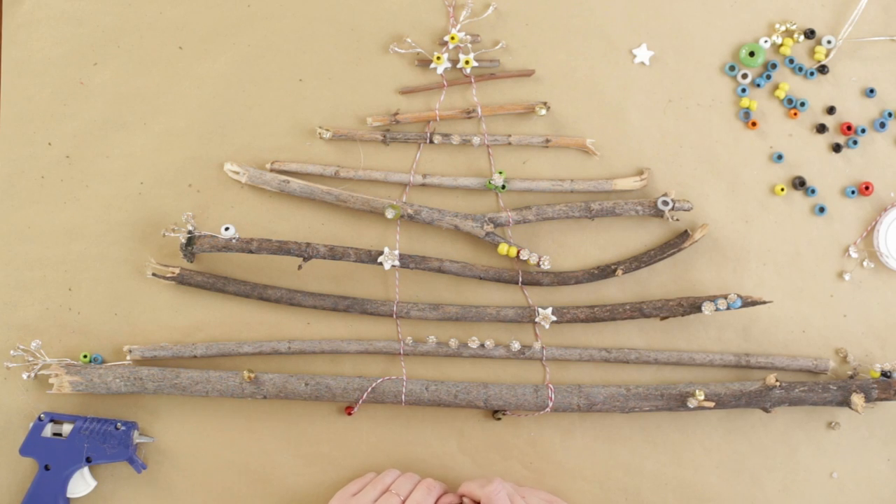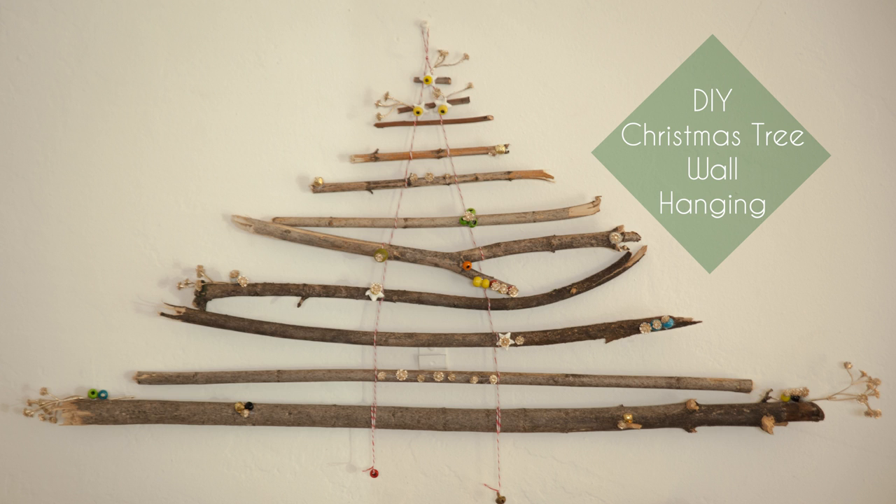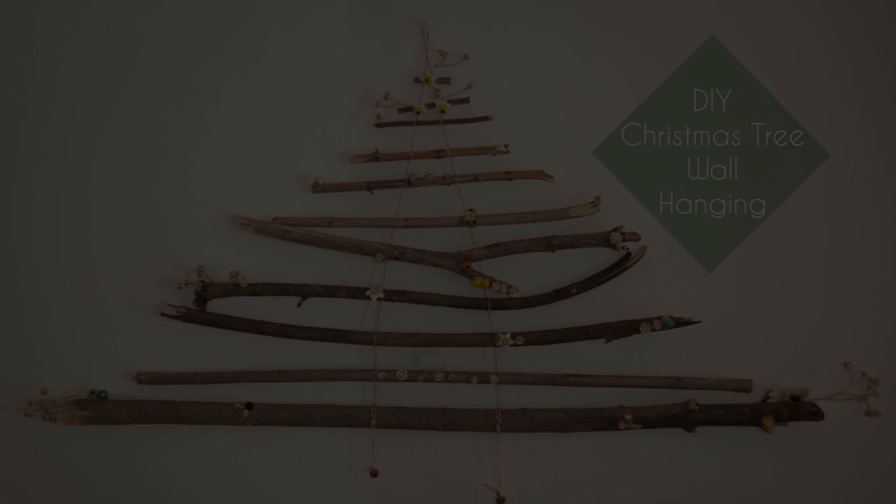And there you have it, a Christmas tree wall hanging. We want to see how you decorated your tree, so Instagram a photo and hashtag creativekin so we can check it out. Thanks so much for watching — now go get crafty!